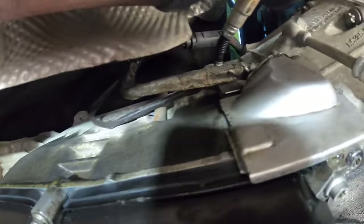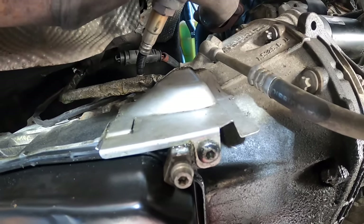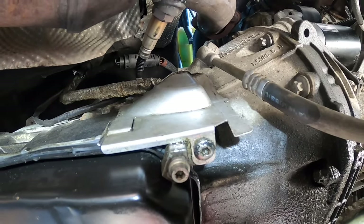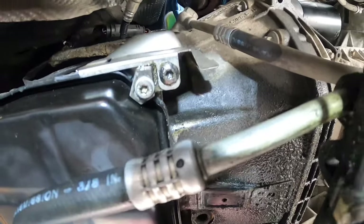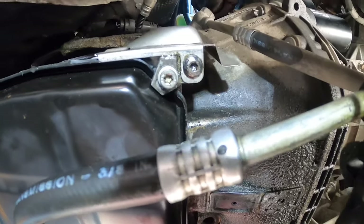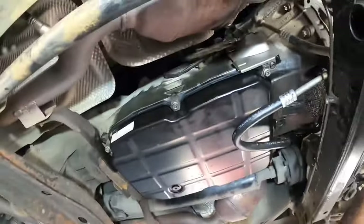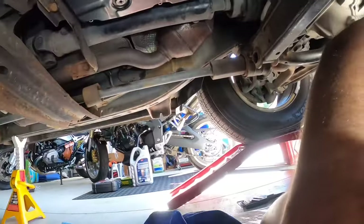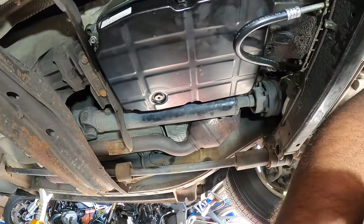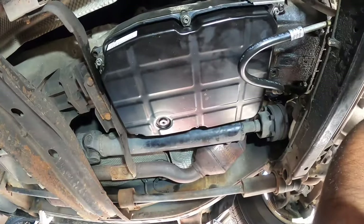The plug is all done — sorry I couldn't film it, it became a real pain. Had to push hard on the plug to get it seated so we could catch the first thread, and from there it was somewhat easy. I don't know the exact torque specs for that screw, so we just hand-tightened it — I really don't want to bust it, because that means needing a new conductor plate. The pan is now back on with a new seal.